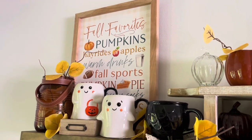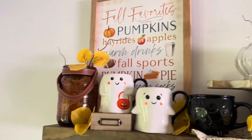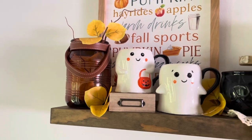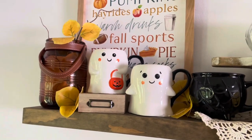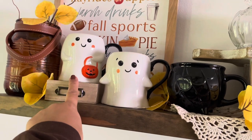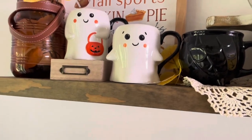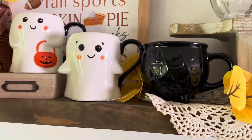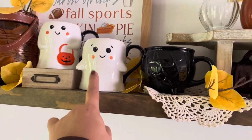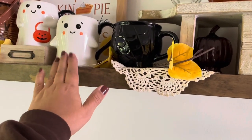I know some people are over the wordy signs, but not me — I love them, especially for the season. This amber jar was a Target Dollar Spot find last year. And this ghost mug was a new find this year, also from Marshalls I believe. We have a leaf down! This one I got last year and it actually came in a set with this pumpkin mug — these two came in a set last year from HomeGoods. Love them.